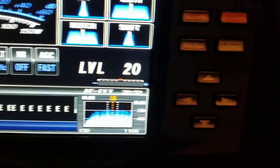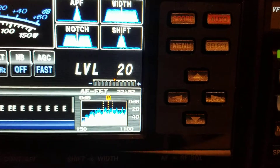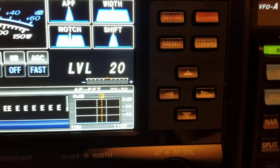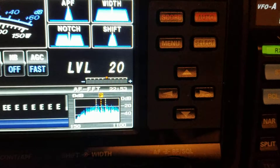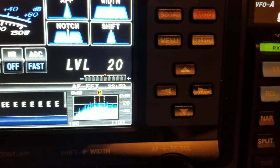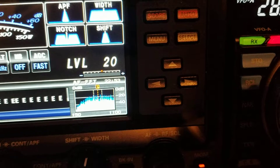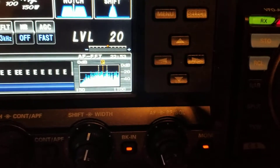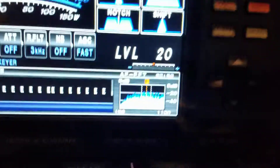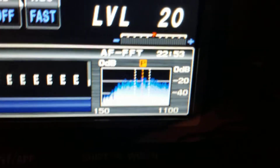But the other thing that it's not doing — that my 1200 did — is this FFT window right here. This FFT window on the 1200 showed that waveform when you transmitted CW. Now with this 3000 — no go. You can see the waveform goes away, which is just the opposite of the 1200. On the 1200, when I transmitted over the air, the CW waveform was shown as you would expect — with a peak right in the middle, just a one spike in the middle — which is what a CW waveform really should look like.